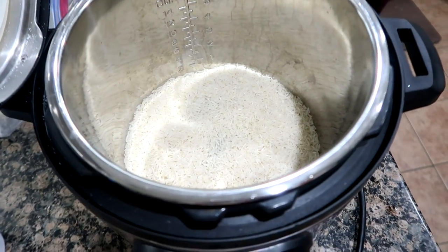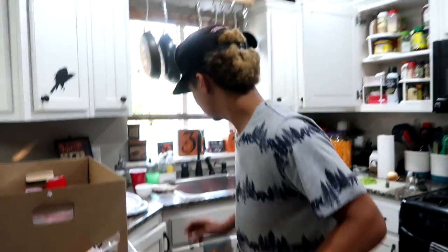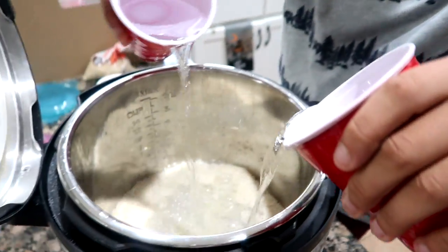I'm starting on dinner and Jonah's helping me with the rice in the Instant Pot. He's learning how to do it — not two cups of water, four cups. One, two, three, four. You're smart! And it comes to this — he's helping me out.